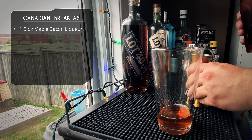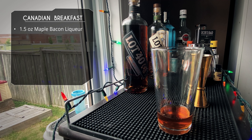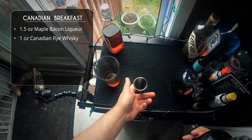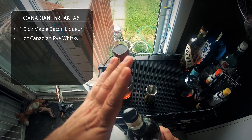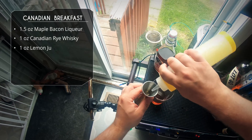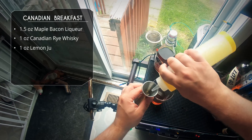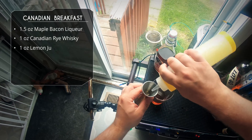Next up, the Canadian Breakfast, which is a take on a sour. We're starting the same way with an ounce and a half of our maple bacon liqueur. After that, we follow that up with the Lot 40 Dark Oak — we're doing one ounce this time. This is a sour, so we're gonna do an ounce of lemon juice. After that, we're gonna adjust the sweetness with a quarter ounce of maple syrup.